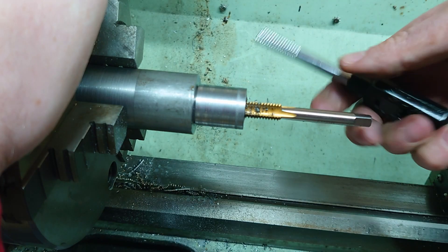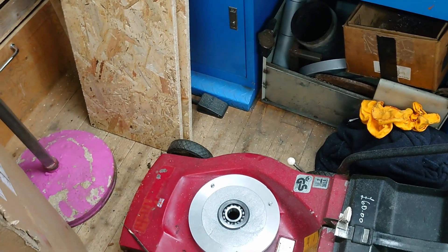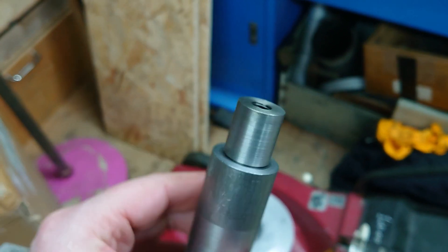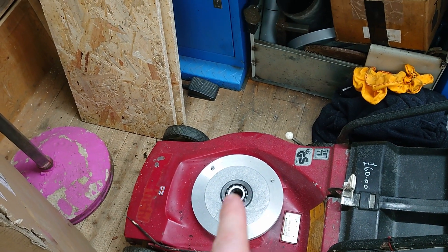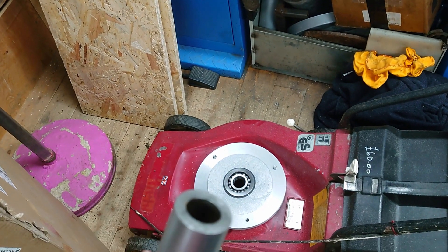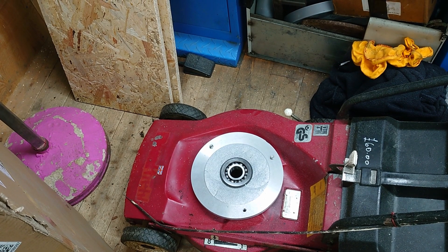After all that machining, we've got a plate with a bearing in it and a rod with a thread in the end. I'm going to leave it there for this time. Next time I will get the motor mounted up, work out how to attach the drive to this, and hopefully spin it up without the blade on. Join me for that - thanks for watching!